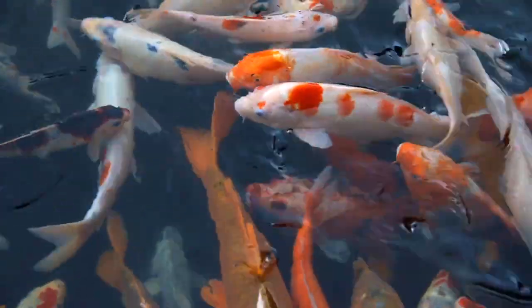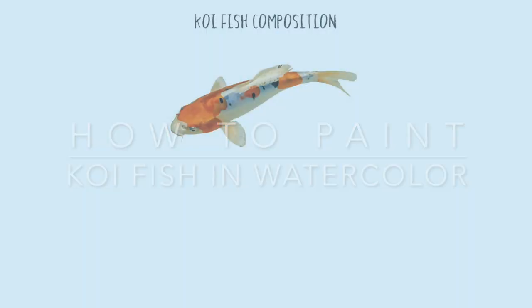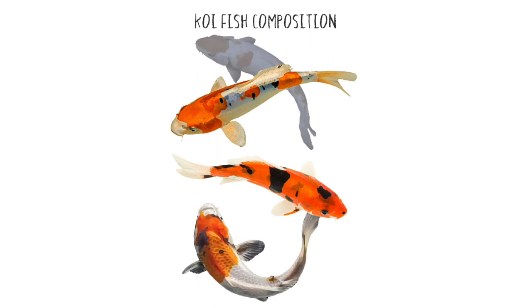Koi fish are incredibly decorative Japanese fish and are well known for their variety of colours and markings. The delicate patterns on these fish are perfect for painting in watercolour using a glazing technique. For the purposes of this painting, I put together several different photos of koi fish and positioned them to create an interesting composition.